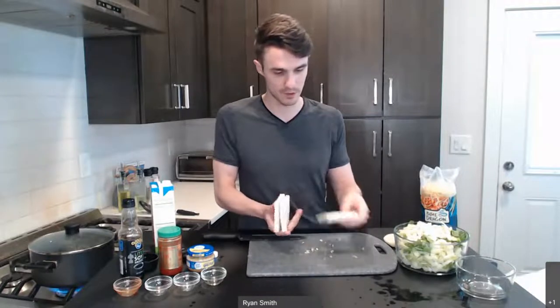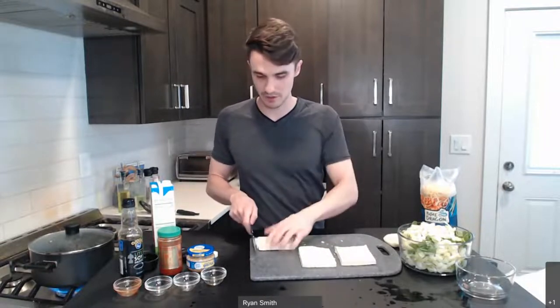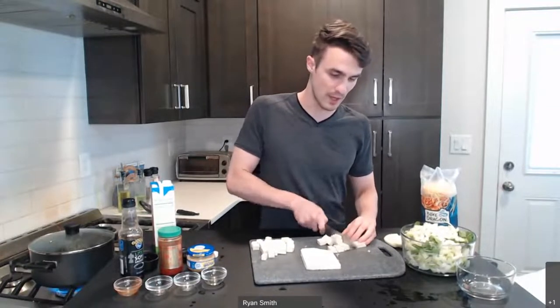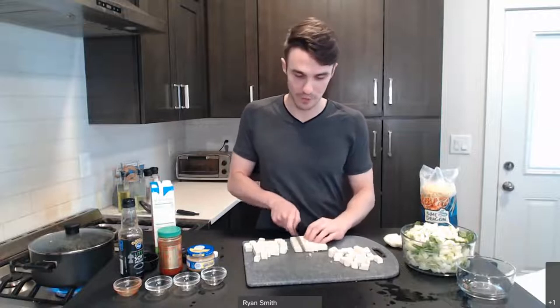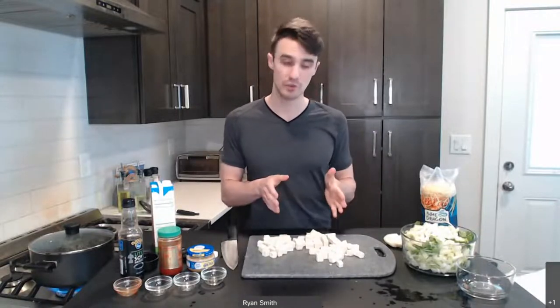Let's bring our tofu back out. We've pressed these and we've got three pieces. All I'm going to do is cut it into small cubes — the small cubes will make for nicer bites when you're enjoying the dish. I cut one way, turn 90 degrees, and cut perpendicular to get that nice cube shape. Nutritionally, tofu is going to be our protein powerhouse for this dish. Most of the protein is coming from here. Soybeans are an excellent source of protein, so tofu is a great way, if you're trying to do more of a plant-based option, to add that in. It's very affordable and goes great with a lot of these Asian dishes.